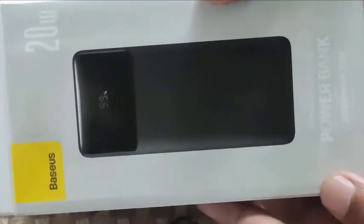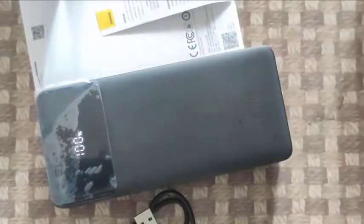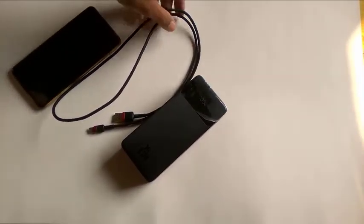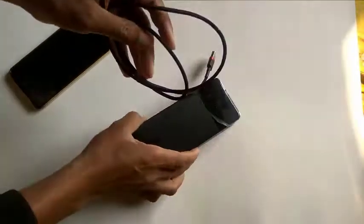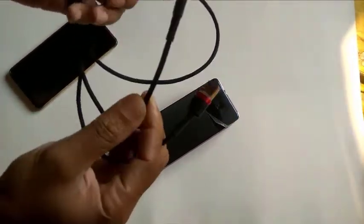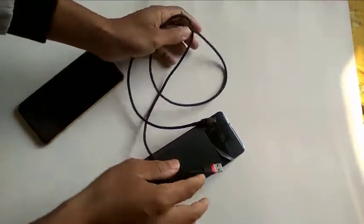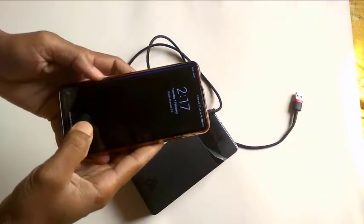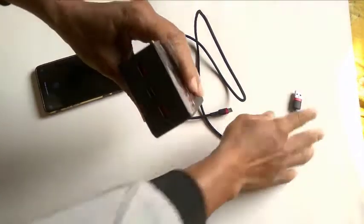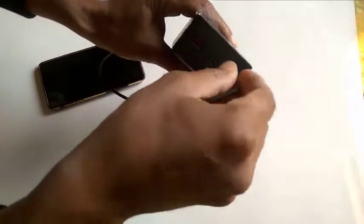I'm going to test whether it supports fast charging or not. I took a fast-charging supporting cable — this is also a fast charging Type-C cable from BashRush. This is my mobile phone, a Xiaomi 11T, which supports 18-watt fast charging. I'm checking the first port of this power bank and have plugged the cable in.